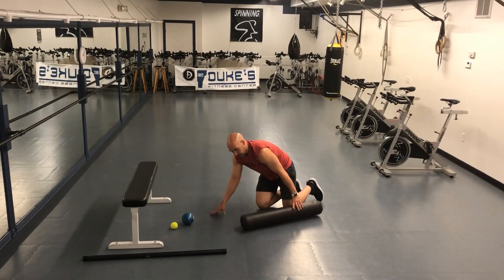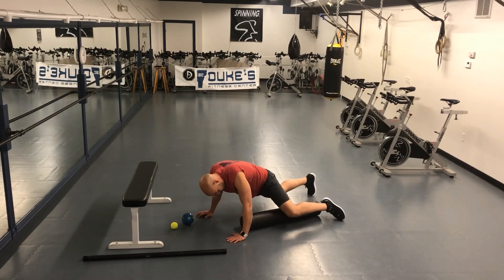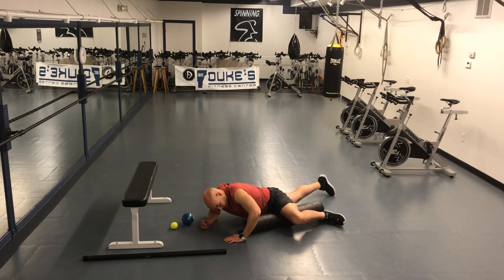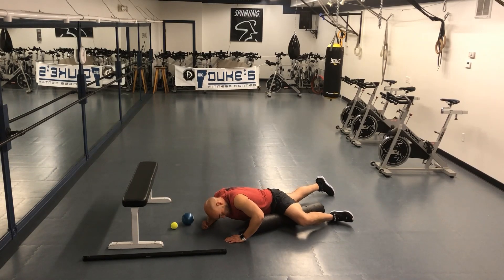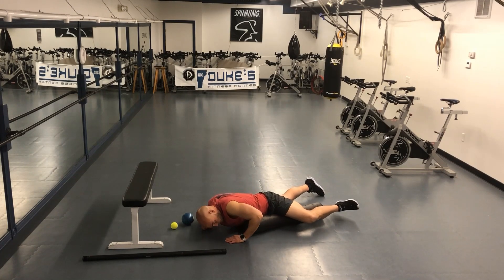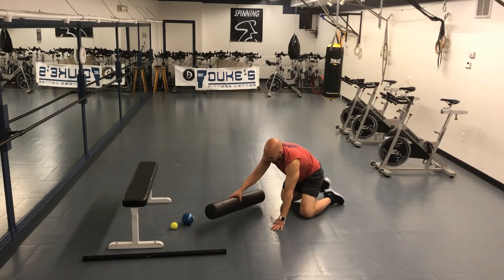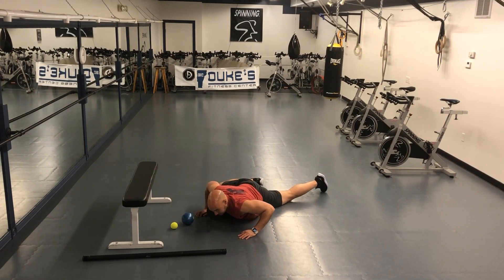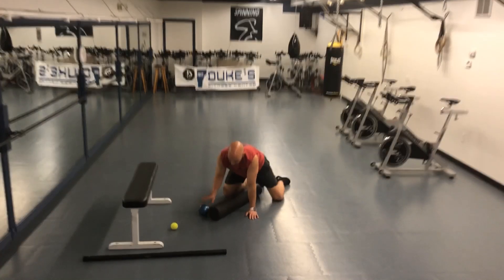The other thing we're going to work on is the inner thigh. Hip flexors work into the inner thigh as well. What we're going to do is straighten the leg you're not using, and bend the knee on the leg you are using. We're going to slowly work side to side, breathing through it. Adjust the pressure and angles, take your time with that, and really try to keep your spine neutral. Make sure we're balancing it out on each side.